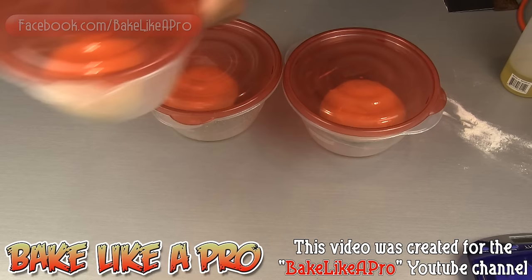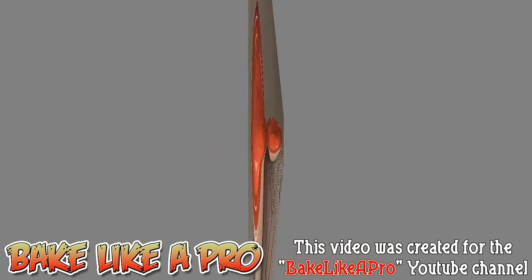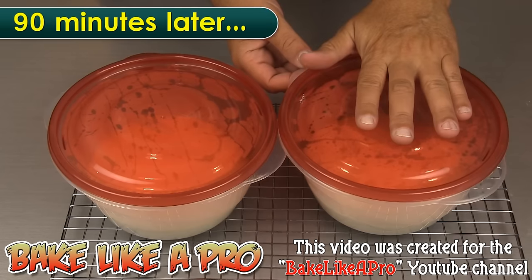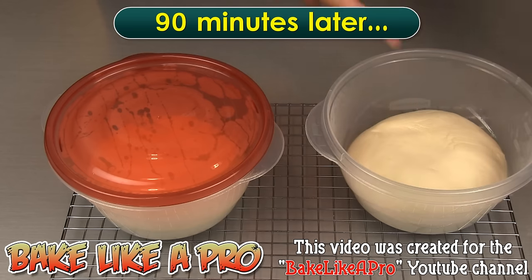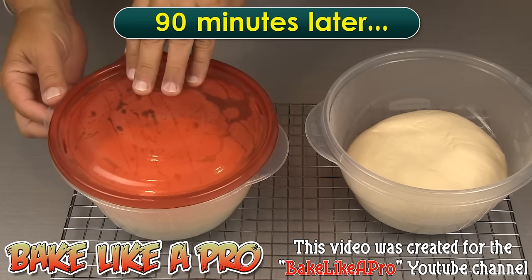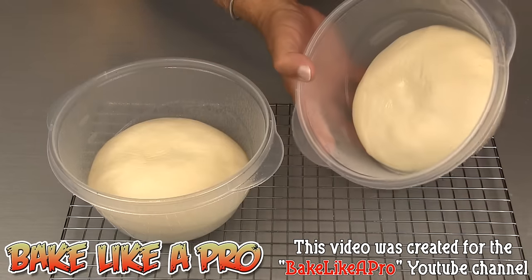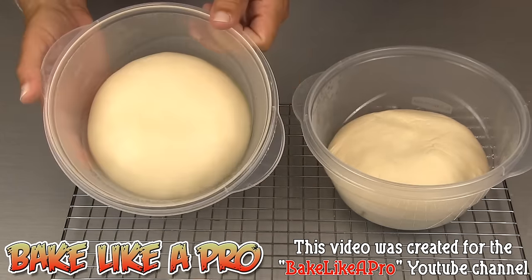And now we have our four doughs, and each one of these doughs is good enough to make a 14-inch pizza. These have been sitting here for about an hour and a half. You can hear when I just lift the lid a little bit — there's a little pop. That's the CO2, the carbon dioxide that's being produced inside the actual dough. Look at the nice rise on that dough!